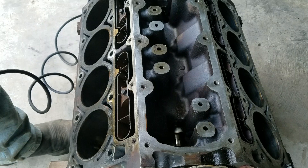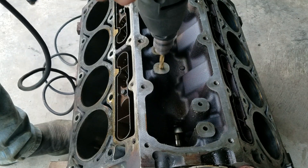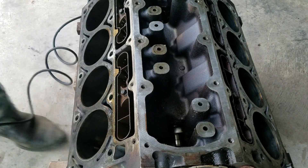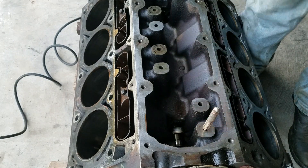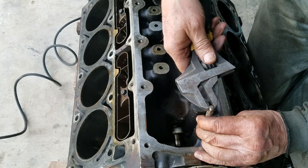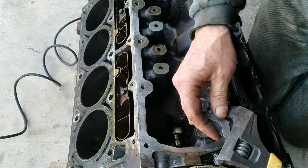What I'm going to do is show you how to run a 5/16 bit down the holes, and then thread them. I've got some 3/8-16 screws that I'm going to thread into these holes and block these oil galleys off. This way you keep from losing oil pressure through these galleys by plugging them off.